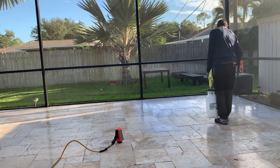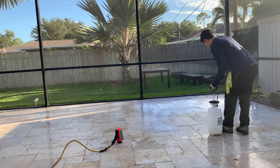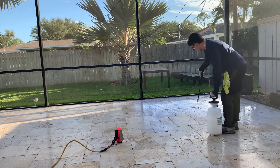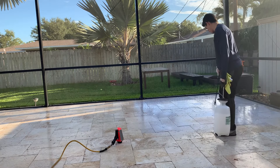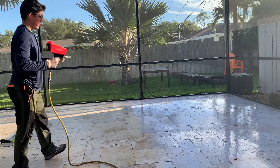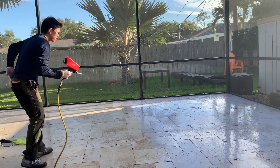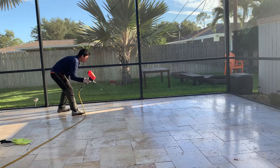If we were to use a sealer, what you do is broadcast something like a shark grip or play sand to create the non-slip profile. The downside is those particles are brittle and they don't last long — we'd really be reapplying about every year if we went that route.